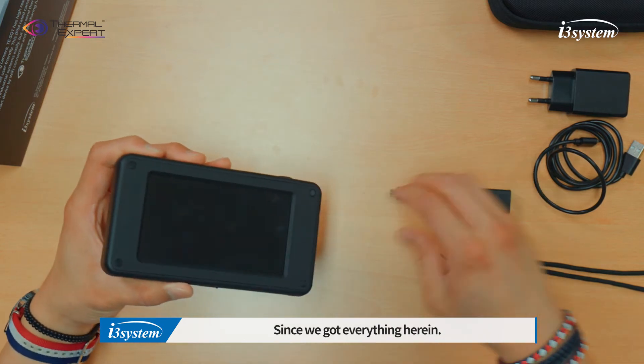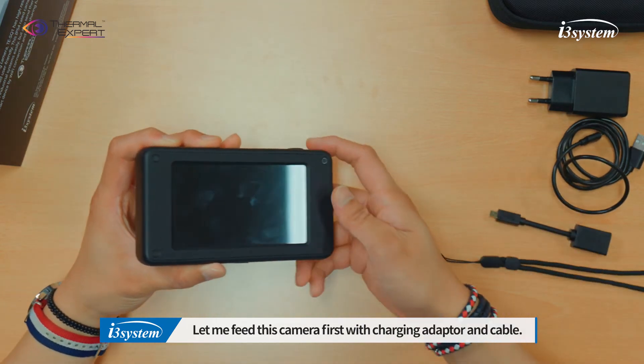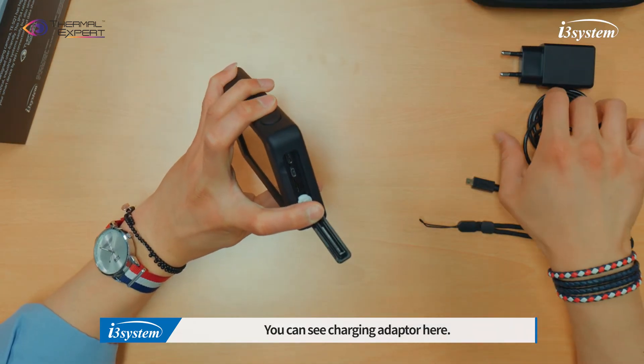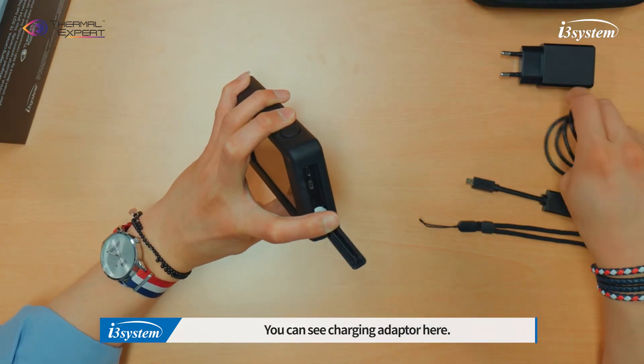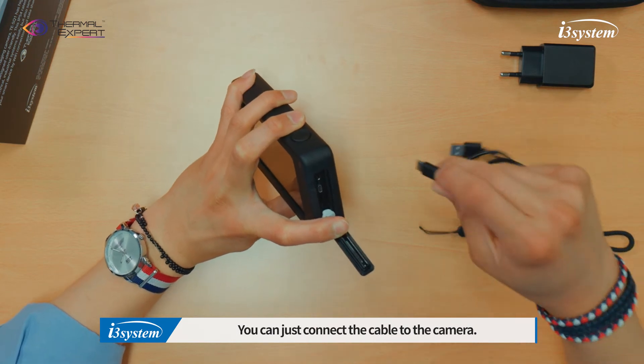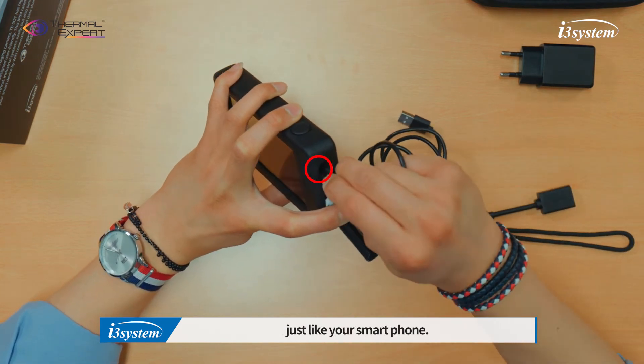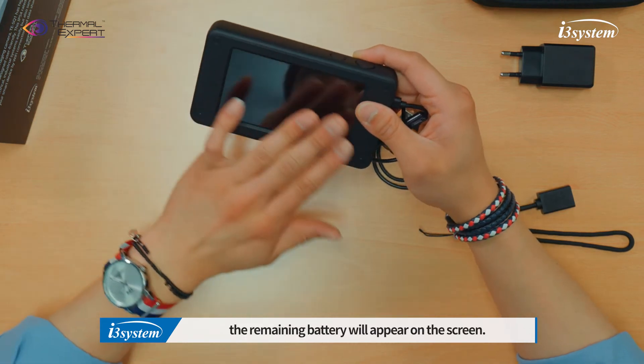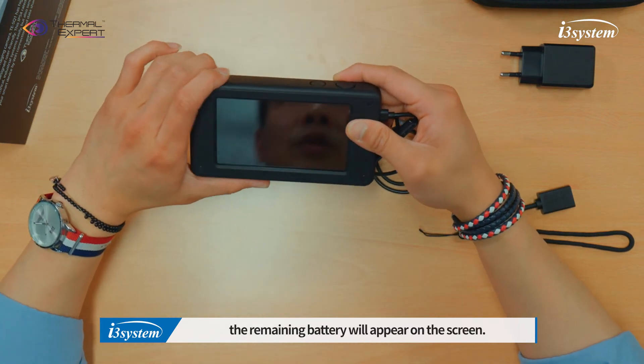Since we got everything here, let me charge this camera first with the charging cable. You can see the charging adapter here. You can just connect the cable to the camera, similar to your smartphone. And when the screen is off, the remaining battery will appear on the screen.